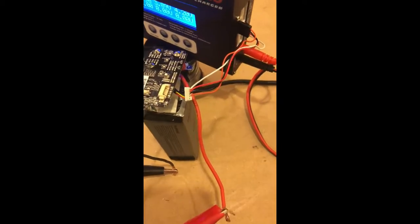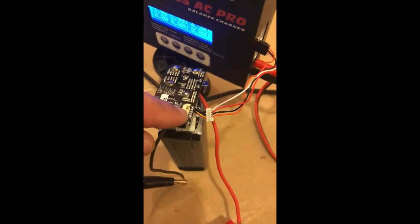Once the red light comes on, unplug it quickly off the battery. Then unplug this cable off here — this is basically the balance lead for the battery.